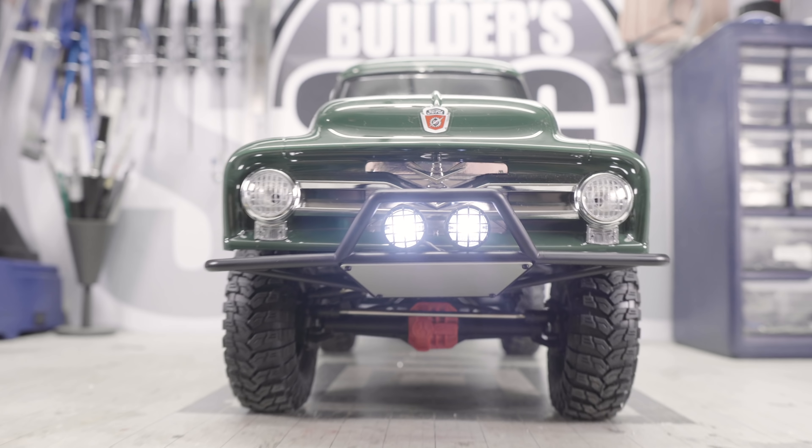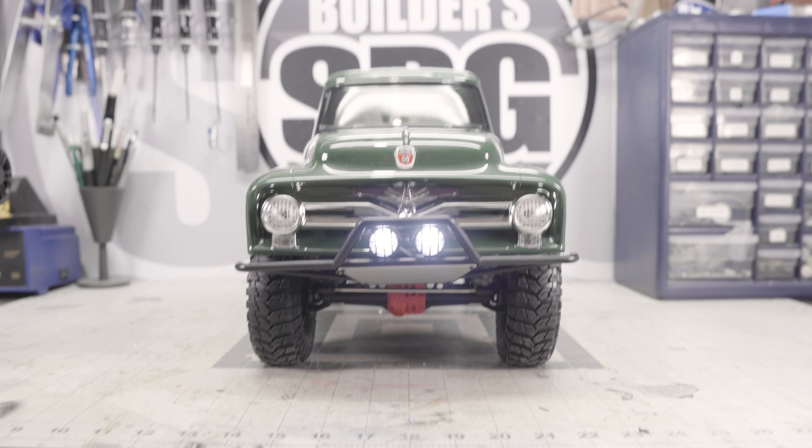It's a very big body but I don't feel like it's any heavier than most of their other bodies. It probably will be a little more top-heavy just because of the nature of the F100, but ultimately I think it looks pretty good.